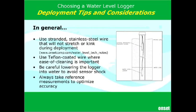You definitely also need to be careful about handling the logger — you don't want it to get banged around. They are pressure sensors, so they are very sensitive to shock.